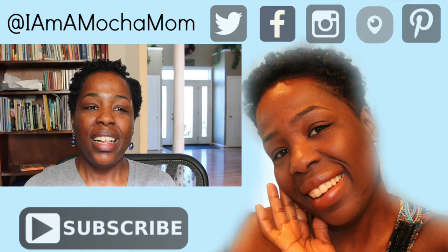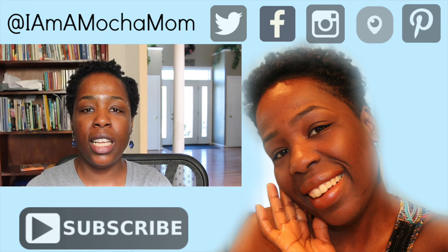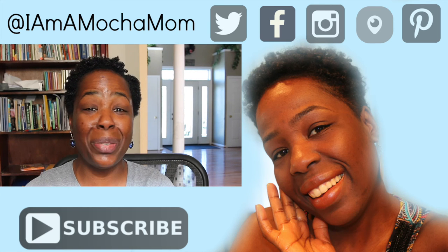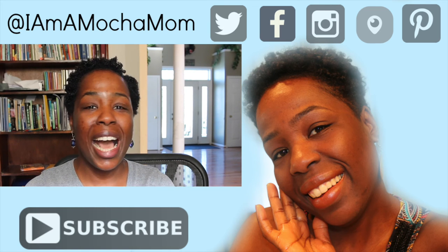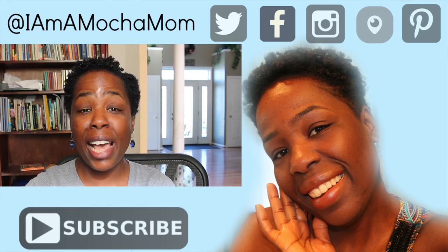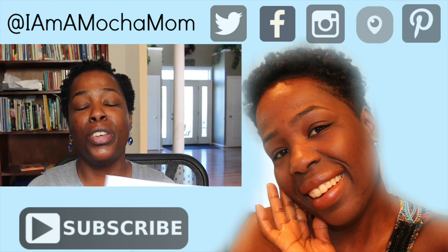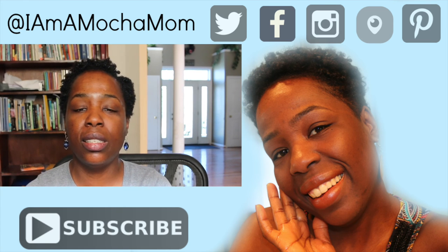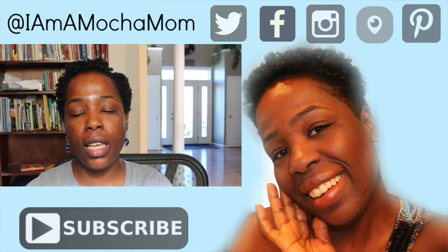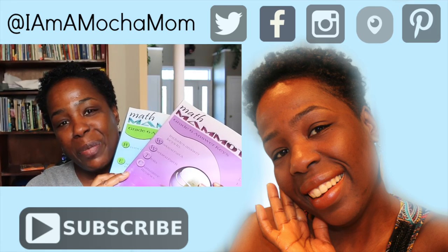Let me know what math curriculum you guys are using, or if you've had any experience with Math Mammoth. This wasn't a sponsored video — I don't have a coupon code for you. I have nothing against sponsored videos and would love to review curriculum if you want to send it to me. Let me know what you think in the comments down below. Be blessed.